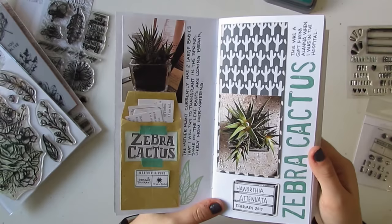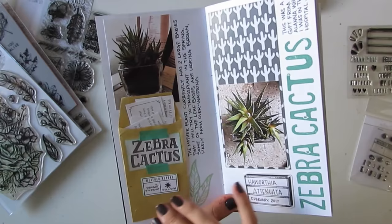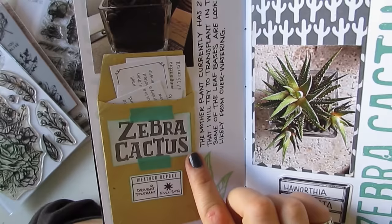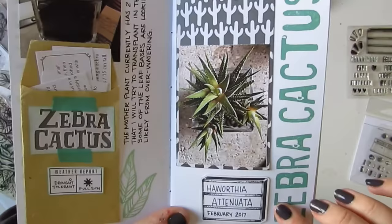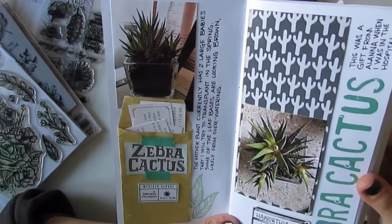This is my zebra cactus. For some of these I scanned some info out of books I had about care and about the plant itself. So for this one I had a bunch of stuff and I included this little envelope, and the zebra cactus title is also from a book that I scanned. Again, this paper is from Wild Whisper from the Palm Paradise collection — it's got cactuses, and this is a type of cactus, so it kind of works even though it's a completely different species.